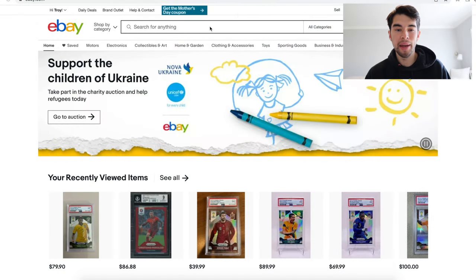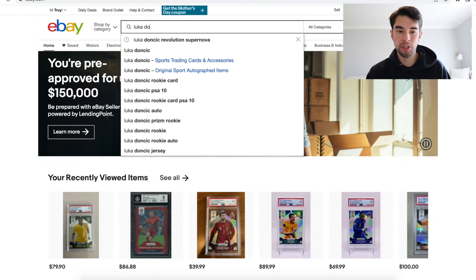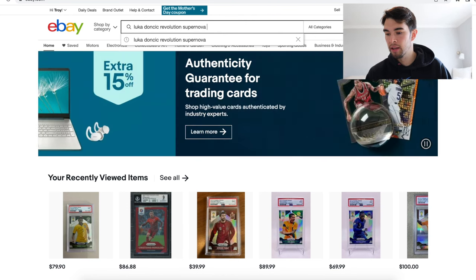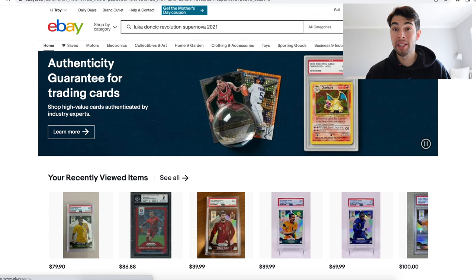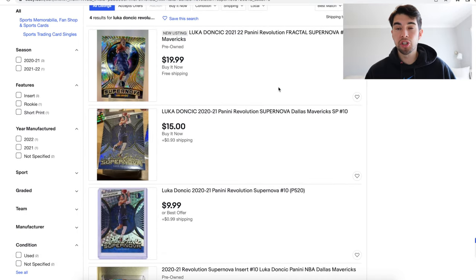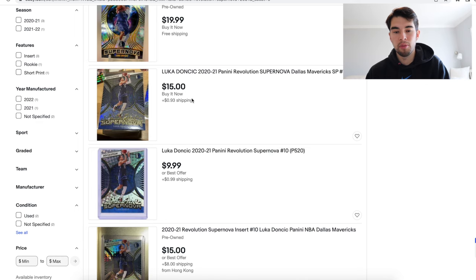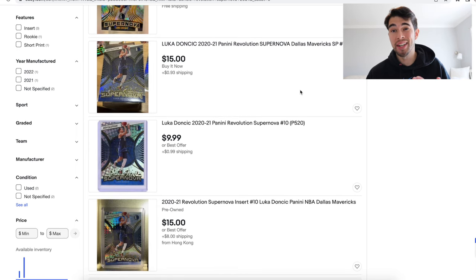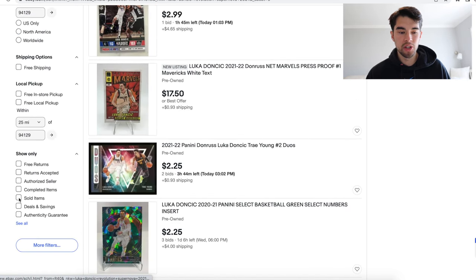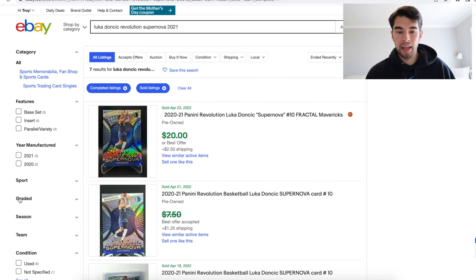What you want to do is go to eBay.com and type in the name of your card. So this is a Luka Doncic Revolution Supernova and it is from 2021, so you want to put the year in there as well. You can see they have some cards here, but these are just the cards that are for sale. Just because someone is asking $15 for the card doesn't mean it's actually worth $15 — usually there's a reason it hasn't sold yet. What you're going to want to do is scroll down on the left side of the page on eBay and click on sold items, and that's going to give you all the items that have actually sold and been paid for.